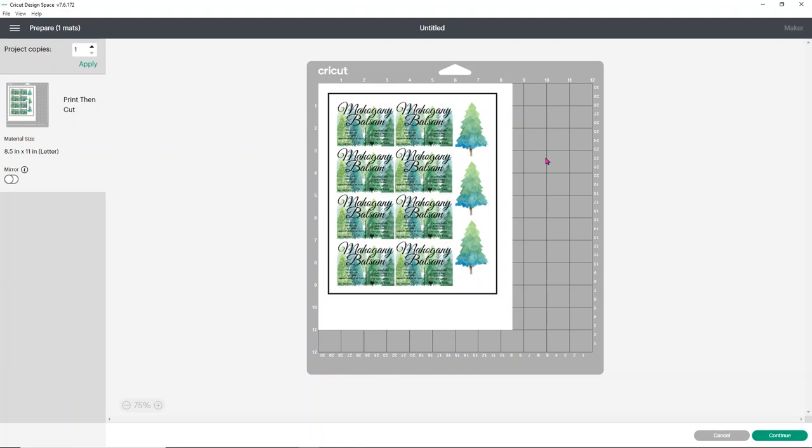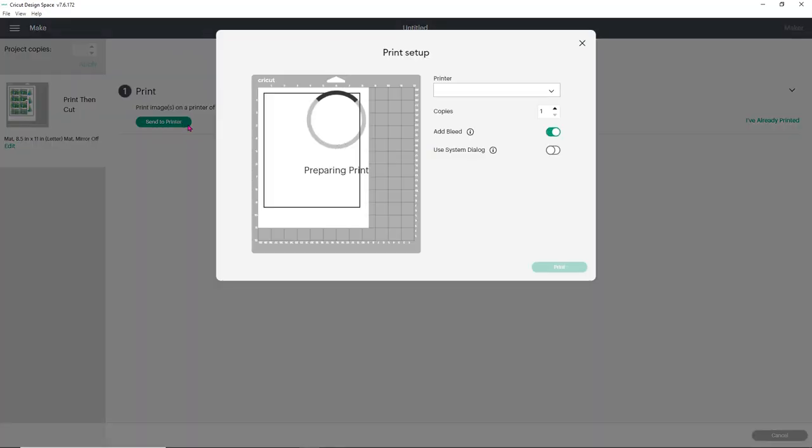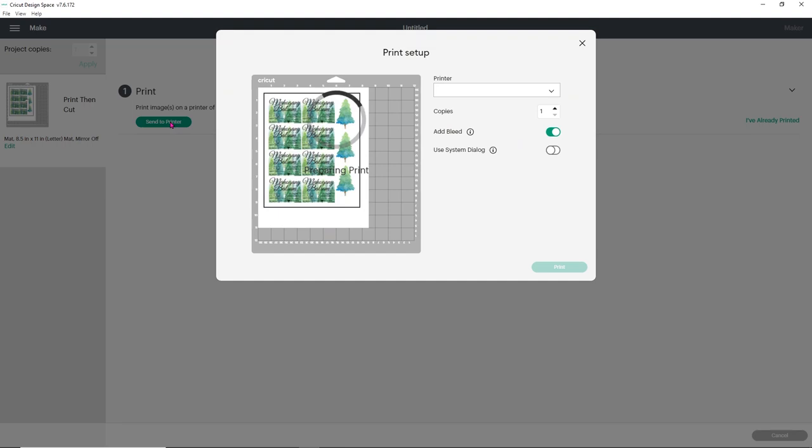Now you need to decide what kind of paper to use. I'm going to use StarCraft printable vinyl, which is a great product — super easy to use and really high quality. Click Send to Printer. One thing to point out: sometimes the print setup screen displays everything really messed up. When that happens, just close out the print setup and click Send to Printer again — it typically fixes itself the second time.